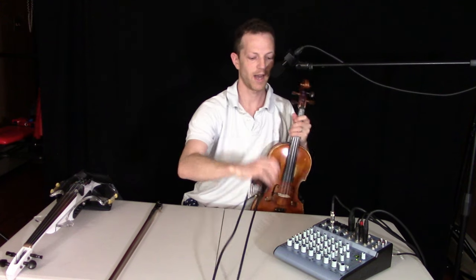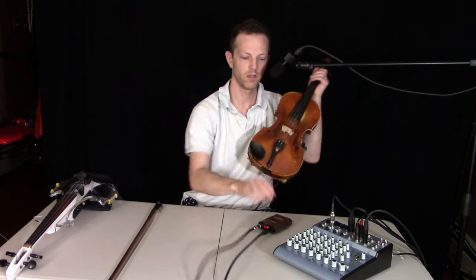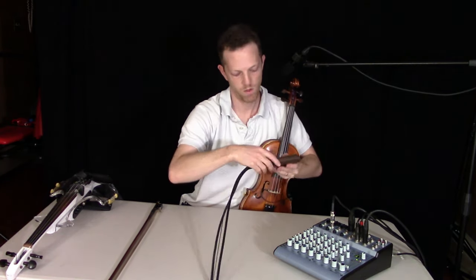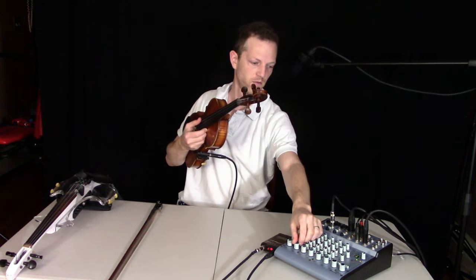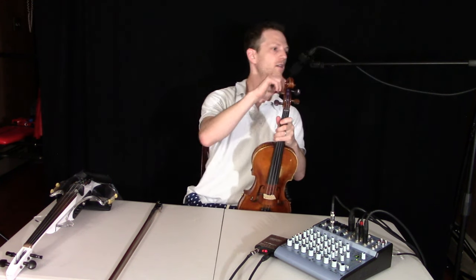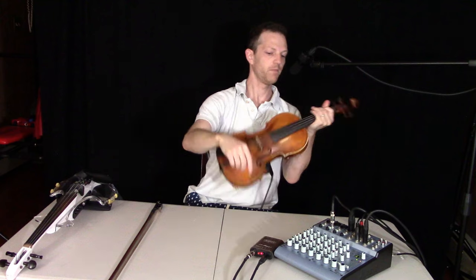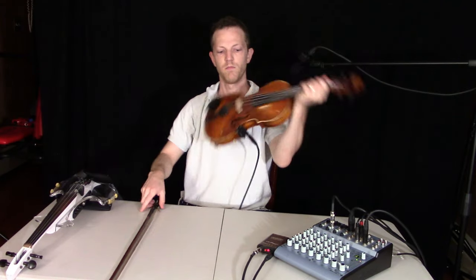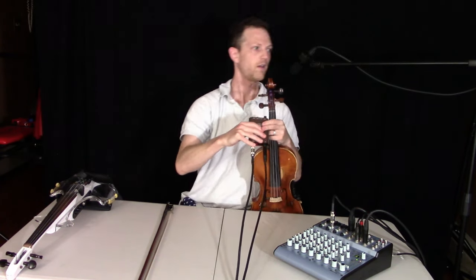I'll show you right now the highs and lows adjusted. Let me adjust the gain first. That's acoustic electric, where it's sending a signal through conduction to the pickup. That's where I turned off the bass — and now I'm going to turn it back on.